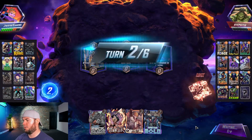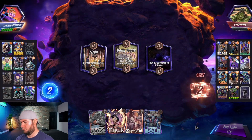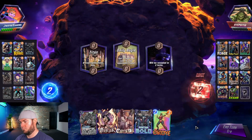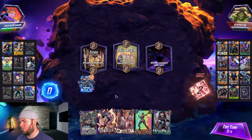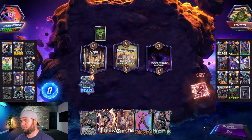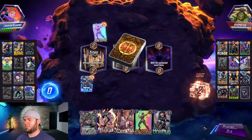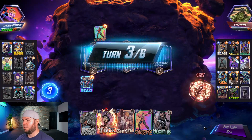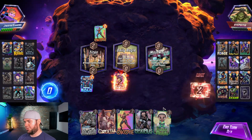We don't have anything to play. Let's go Master Mold right side — start this process. Actually, we should have Master Molded mid to Magic left. I'm going to Magic mid.